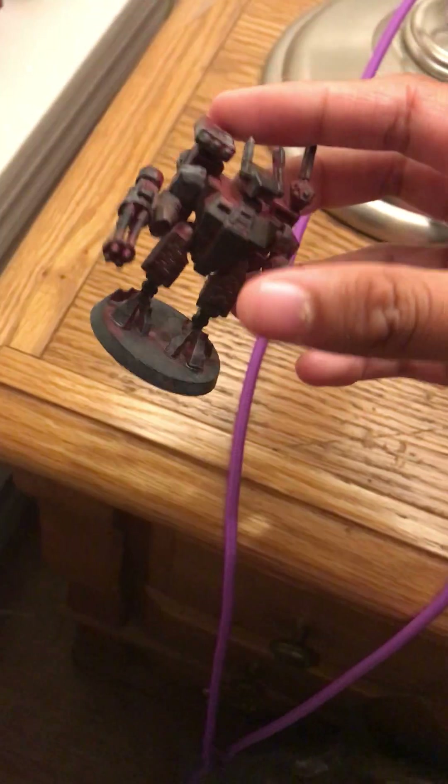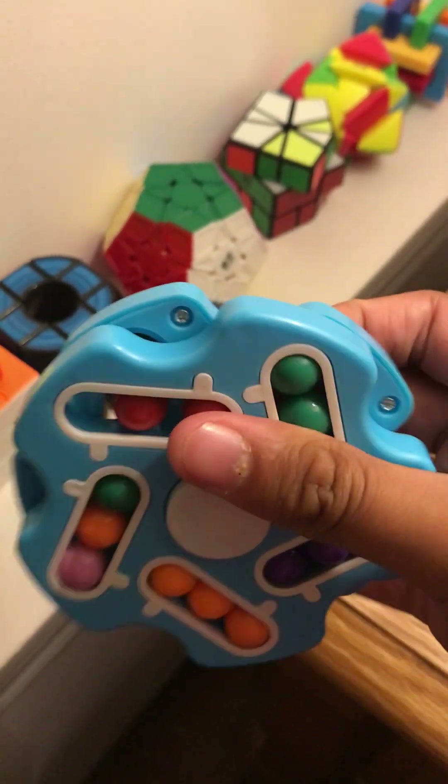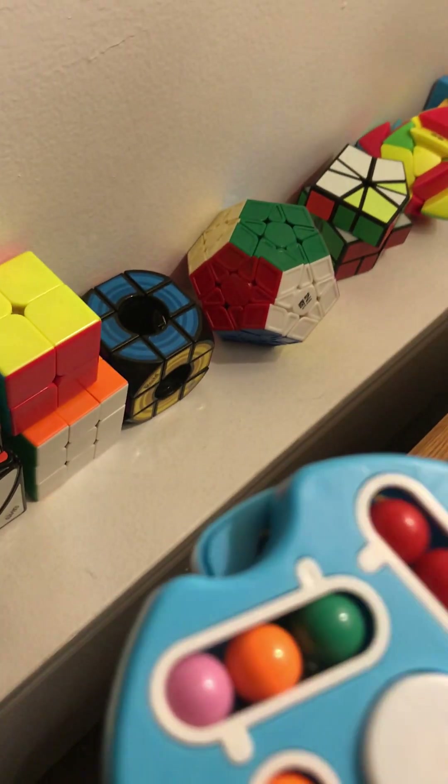Look at all my nerdy stuff and fidget stuff! Here's paintbrushes, and I've got these cool things — D&D, Warhammer. I have to see but I'm gonna paint it at some point. Another thing I got is this puzzle and it's a fidget spinner — but there are different balls and you have to try to solve it. It's pretty difficult, I'm still working on it.